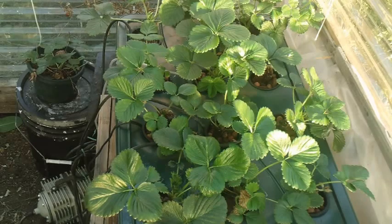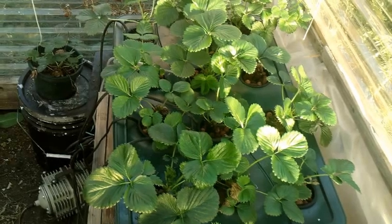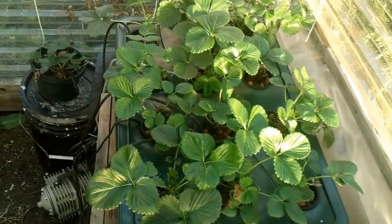Hi guys, Larry from the Oregon Coast. October 19th and I'm going to do an update here on my winter strawberries. I made a few videos over the last few weeks and I'm going to show you those and then we're going to come back to present time.